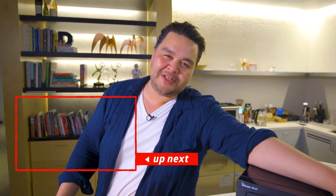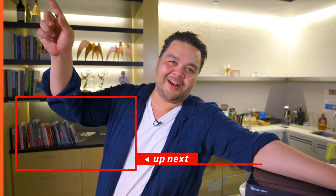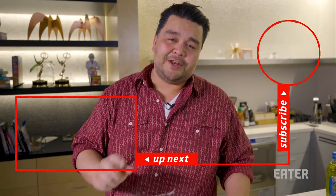You want to learn about more ways to misuse your microwave? Click here.